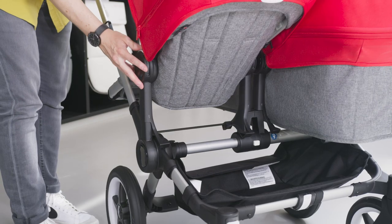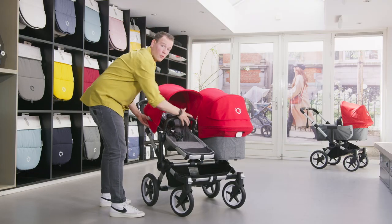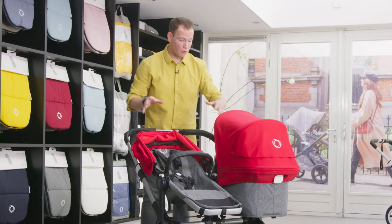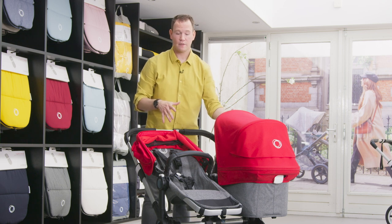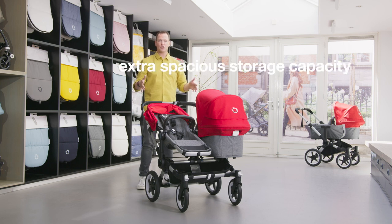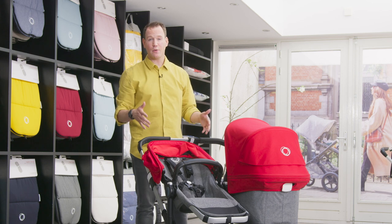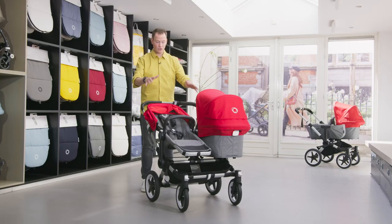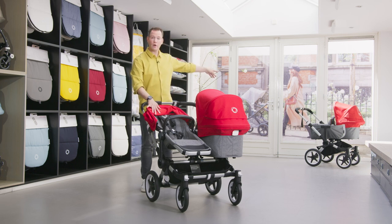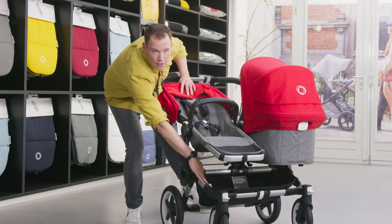Both children have a view on the world, and as your family grows they can interact with each other and bond thanks to the modular bassinet and seat. The Bugaboo Donkey 3 has extra spacious storage capacity. In mono configuration it can carry up to 42 kilograms: 22 kilograms in the seat position facing the world, an extra 10 kilograms in the side luggage basket, and an extra 10 kilograms in the under-seat basket.